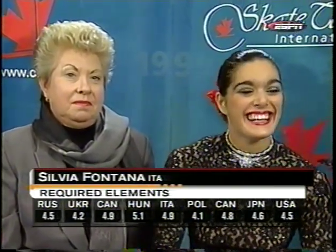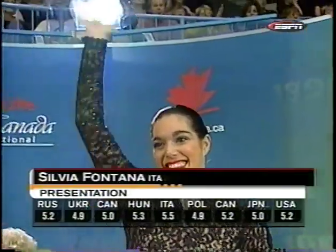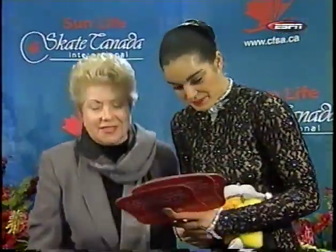You could not wipe that smile from the face of Silvia Fontana if you tried, although the judges may be able to do it. The first set of marks — wow — 4.1, the low mark, up to 5.1. That is not what she expected. And the presentation marks much better, but no one near as high as she wanted or expected.